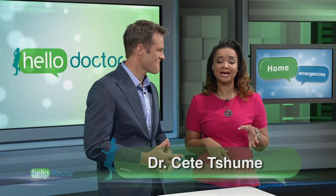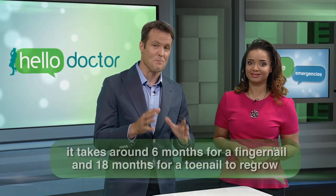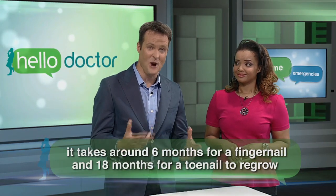Having a ripped nail is no more than a temporary hindrance. Having that nail ripped off completely — that's a different story. Unlike what you may see in the movies, with surgeons attaching fingers that have been chopped off, a fallen fingernail will not reattach. The good news is that it will grow back. The bad news is that it will take a very, very long time — around six months for a fingernail and up to 18 months for a toenail.